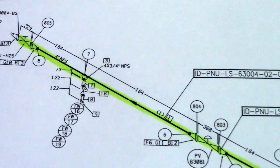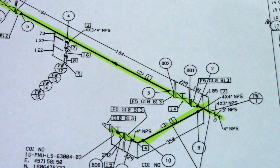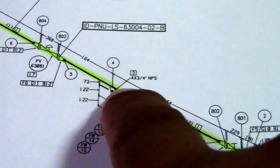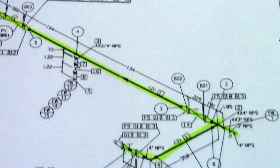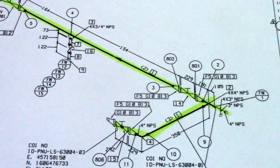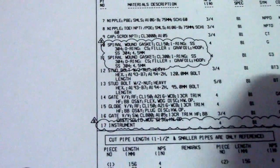And they have another fitting — only one tee. Also to check is the olet: this is number three, which is an olet — 4 by 3/4 NPS, nominal pipe size. They have two olets. That is how to check all the materials in this isometric drawing.